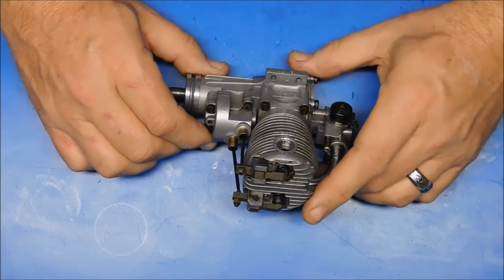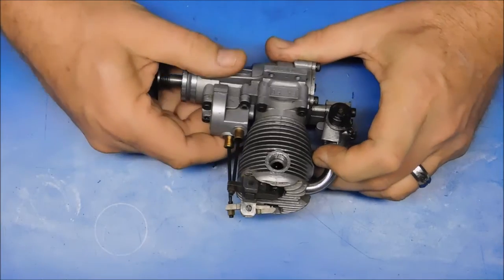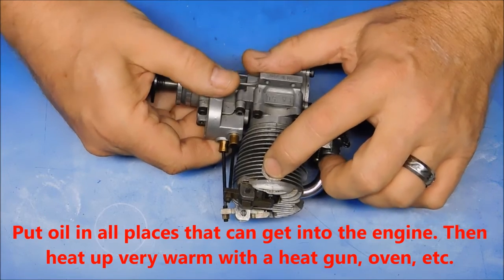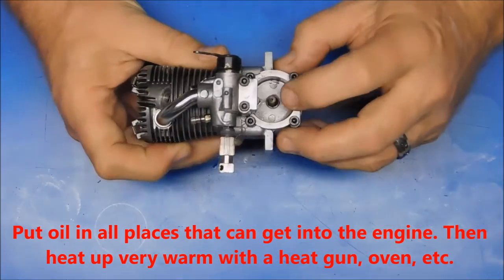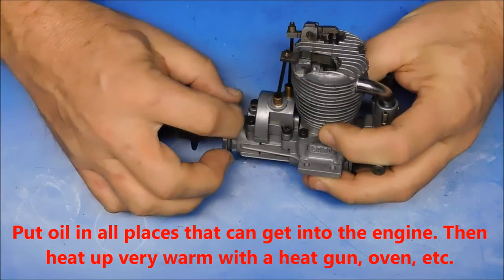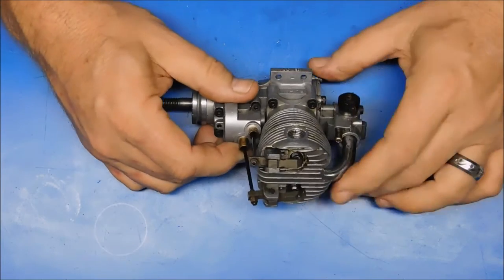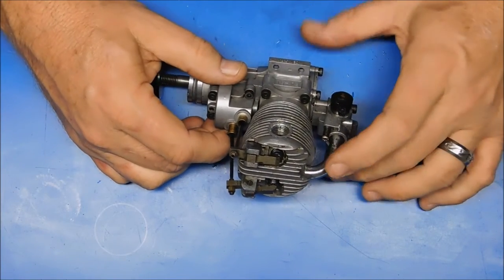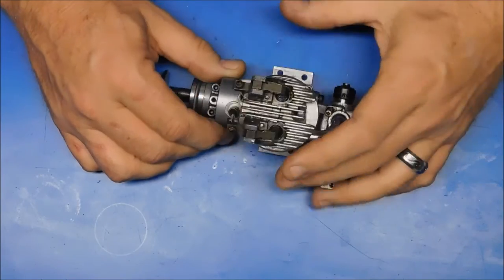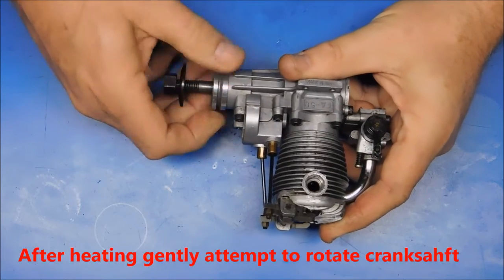In those instances, the very first thing I would do to get it to turn over is: take off the exhaust port or header, put some oil in there, drop some oil in the glow plug hole, maybe inject some oil in the breather hole, and drizzle oil around the front of the prop drive washer — try to get it to seep in. Let this stuff sit for a bit, then use a heat gun and really heat the entire engine up, not just localized anywhere. I would use my industrial-strength heat gun, heat the engine up a lot, and then begin to slowly see if that has unfrozen or unstuck the crankshaft.